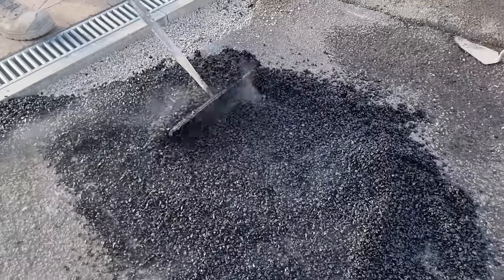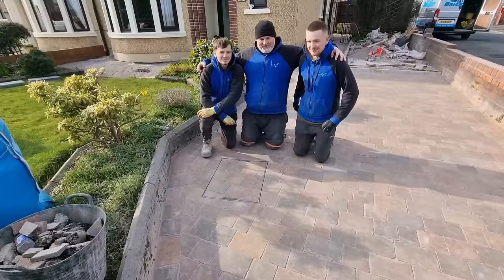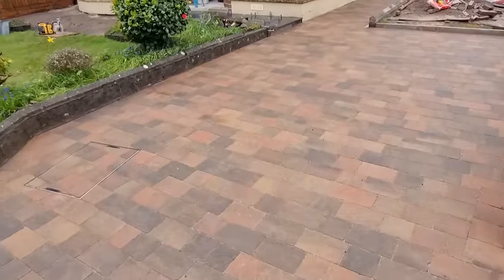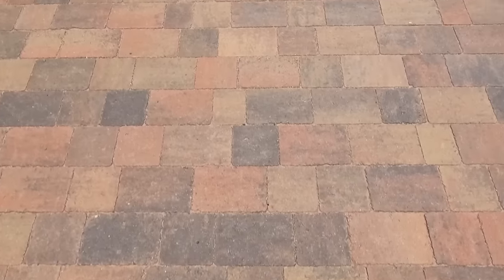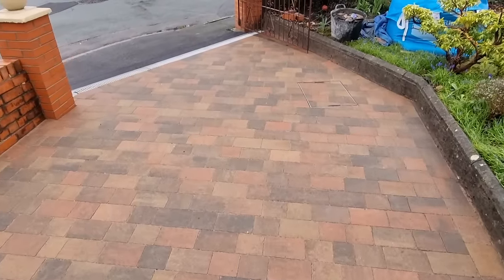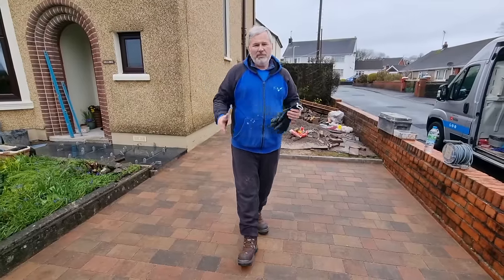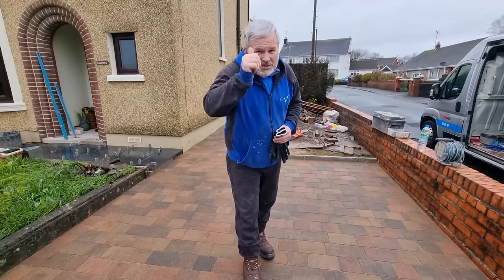Use your blower to soften the tarmac edging and put it into place. I'm blessed and lucky to work with my two sons and they both deserve a kiss off the old man. Driveway done. Thanks for watching, hope you enjoyed the video. Please like, subscribe, and don't forget — many more videos to come. See you on the next one. Cheers!